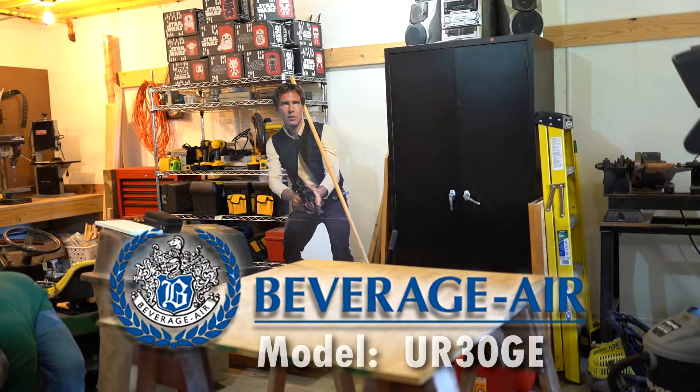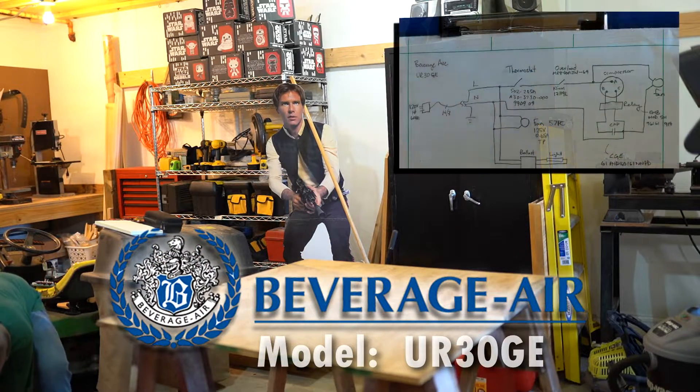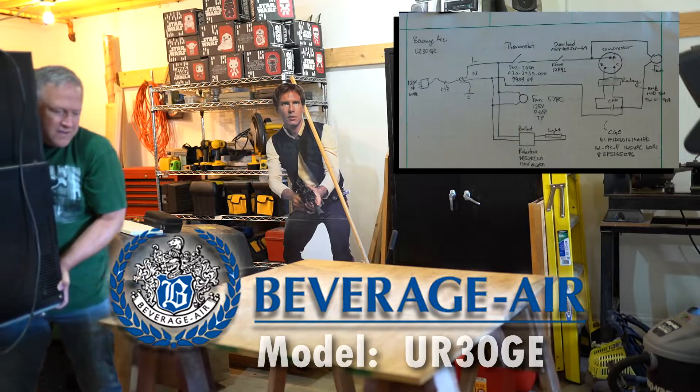While not essential, acquiring or recreating an electrical schematic of your refrigerator may be helpful.